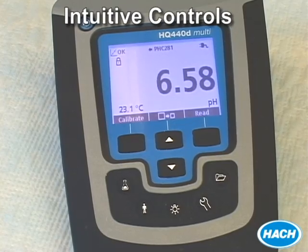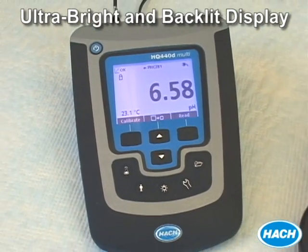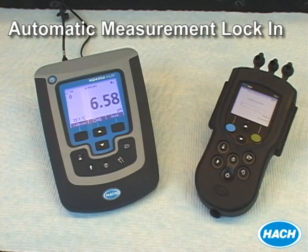All of our meters use a very easy and intuitive push button control system and show results on an ultra-bright backlit display with easy-to-read fonts. They also display a lock icon when stabilization is locked in to ensure greater accuracy of your pH measurements.